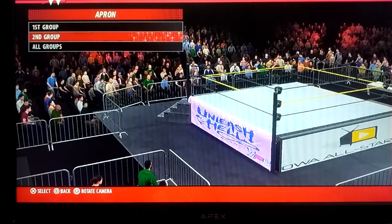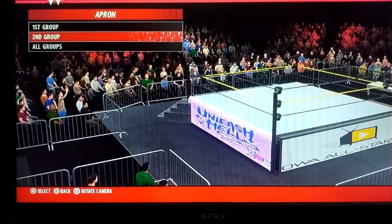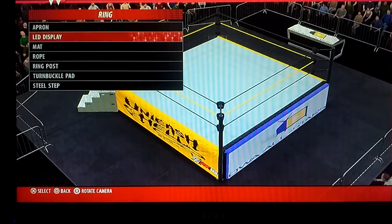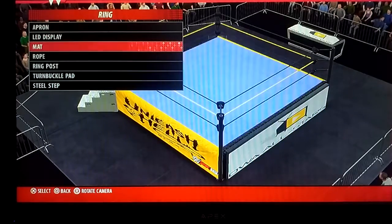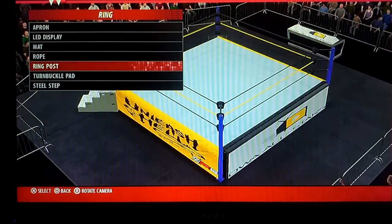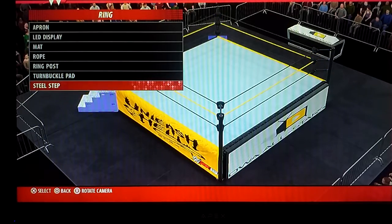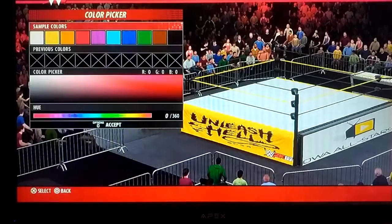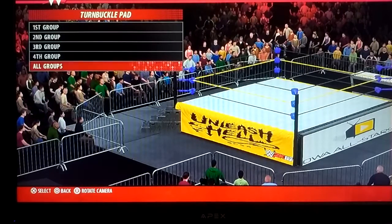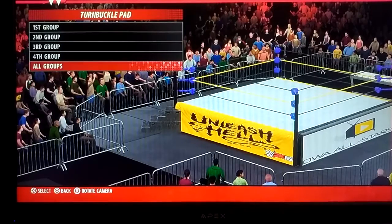I would put the 2K logo up there, but it just wouldn't match up with the whole thing, so I just put something up there. It is representing W2K. The yellow deals display is a custom logo that I created on a website — you guys can get a better look at it when we go to the announce table. The mat is the normal color, the ropes are like a bumblebee kind of pattern — black, yellow, and black. I made it dark black and a brightish yellow. The turnbuckle pads are just normal. I couldn't have plenty of logos up there because the logo I wanted to use — the OWA All-Stars one — was kind of too big or too small, so it wouldn't actually go up there.